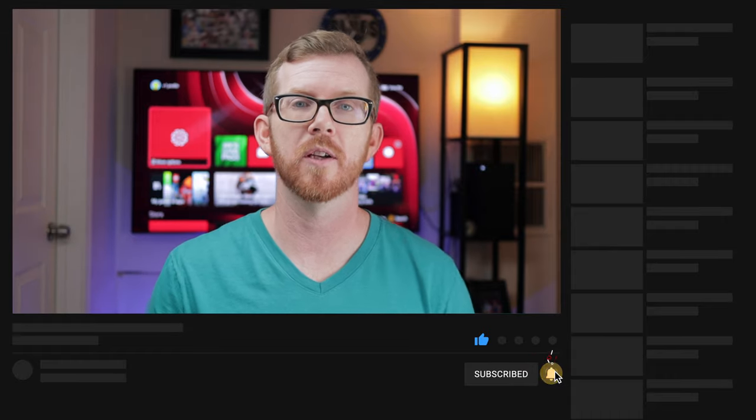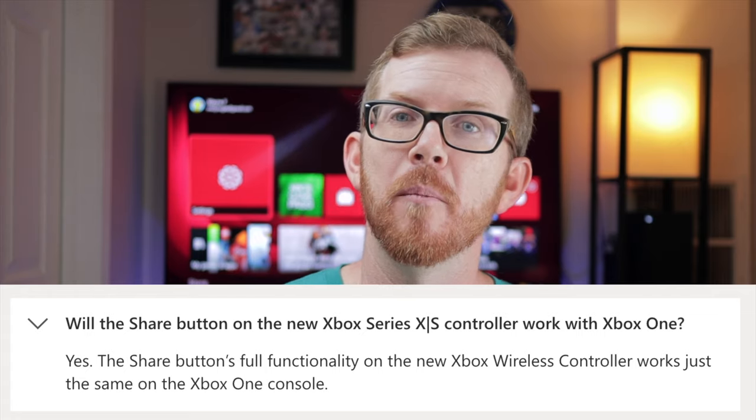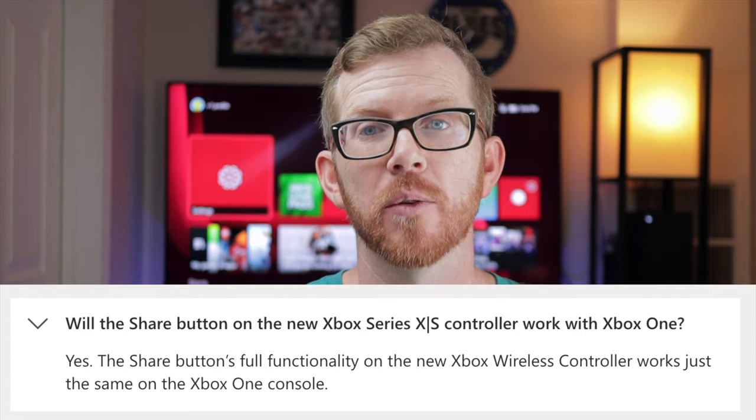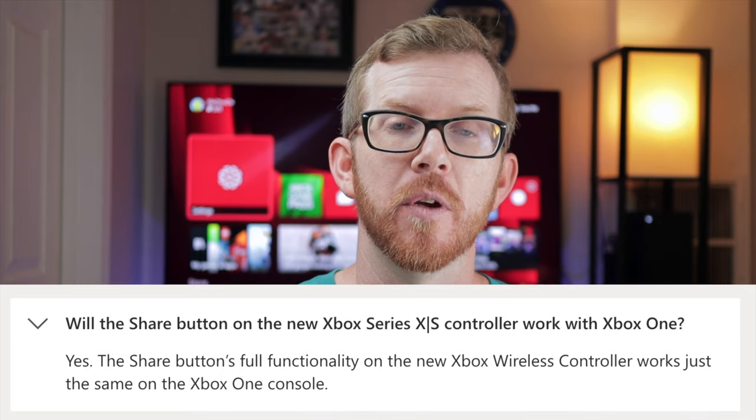There are also a couple of other benefits of using the Series X controller over the Xbox One. One of those is the fact that it does have the share button right here. I did just verify that on my Xbox One X — not the Series X, but the One X — if I use the share button, it actually does work as well. I took a screenshot, and I also did a screen recording of a quick little game from my son playing at the time, and both of those did end up working by using the share button.